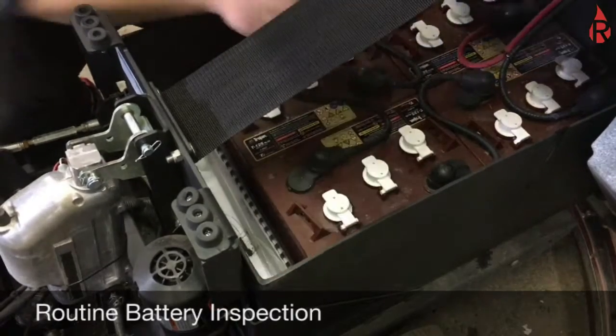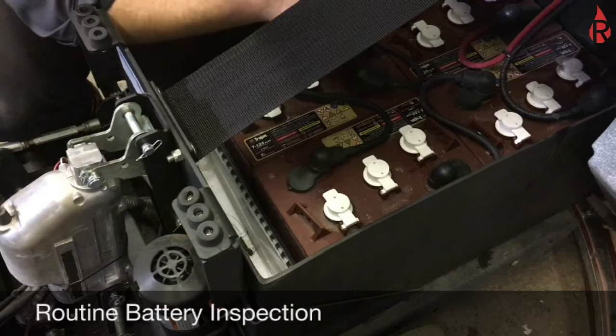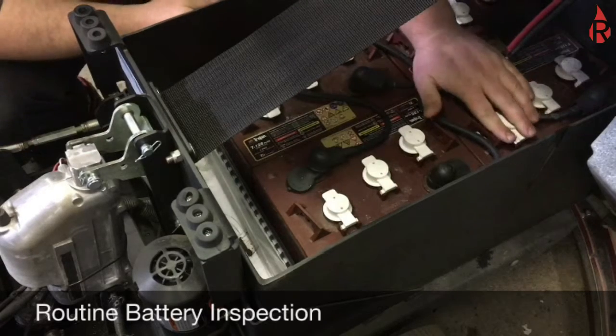We check everything and we want to top these off with distilled water if they need any. That's something you want to do periodically, almost weekly, to make sure that you have good battery life.